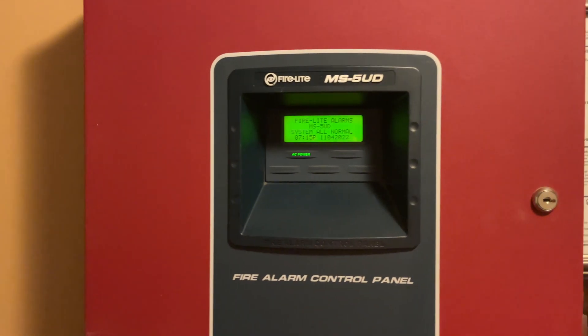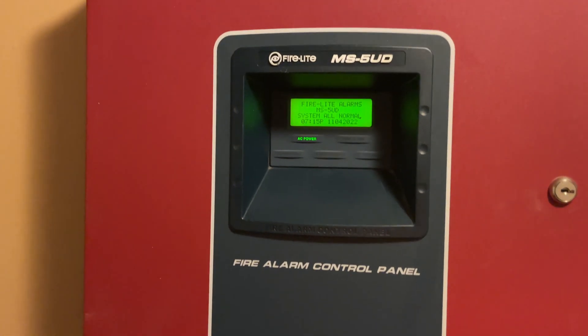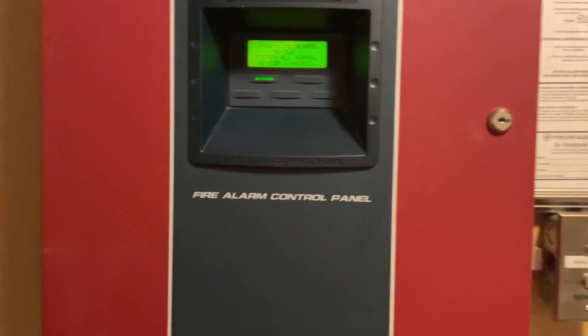What is up guys? It is finally time for new system test one. I really hope you guys are going to enjoy what you see here. There's a little peek of something there. But anyway, let's go ahead and get started.